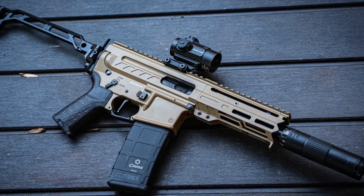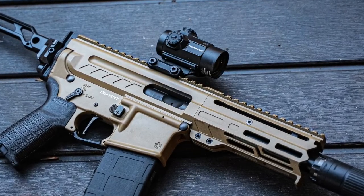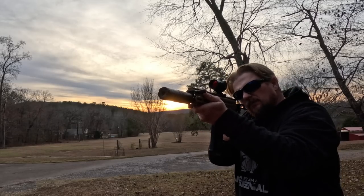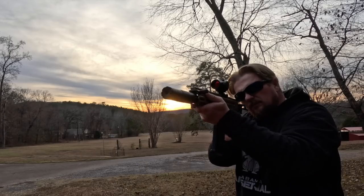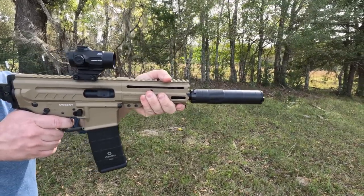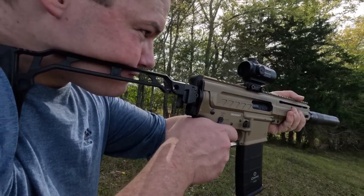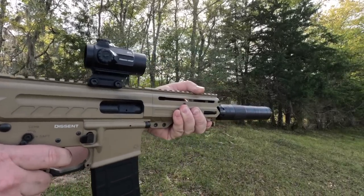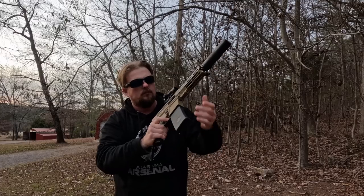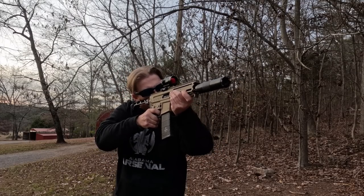I've been a fan of CMMG for a long time, and I love how they keep improving their products even when I didn't think it was possible. They had a solid lineup, added radial delayed action, and now they've added bufferless recoil with the Descent series. This is such a well-thought-out subgun from a company that has been making and developing subguns for a long time. My only regret is that CMMG just released a Descent for the Mark 47 or Mutant, and this lower won't take AK mags — so there may be one more CMMG in my future.